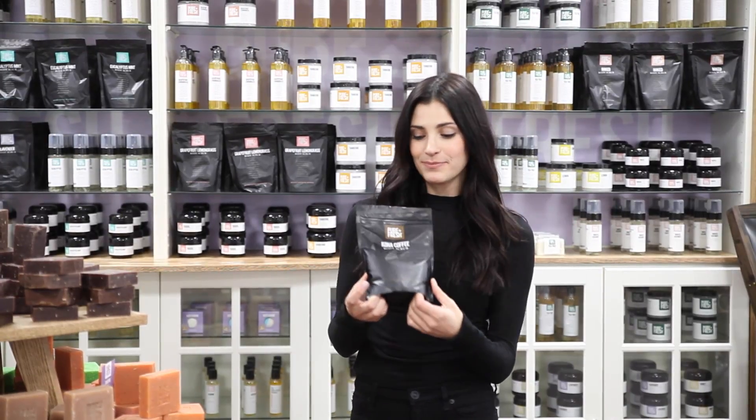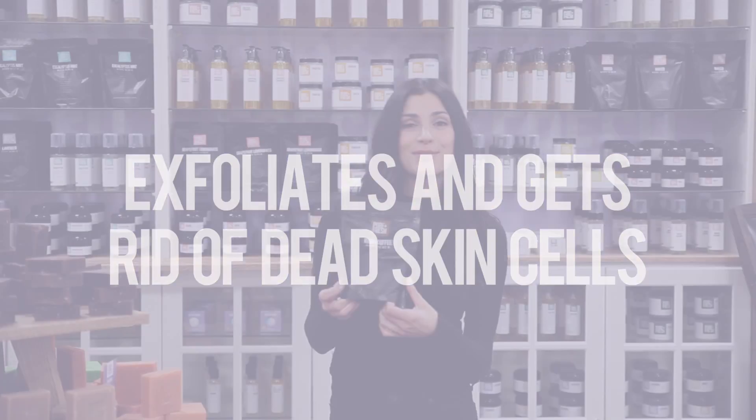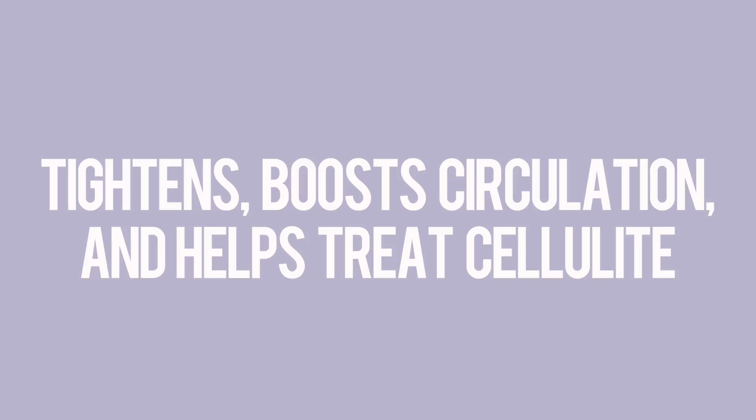So these are Kona coffee scrubs. It's really great for exfoliating, getting rid of all that dead skin. They are oil-based, so they're really going to help moisturize as well. What's great about the coffee scrub is it's going to help tighten, it's going to help boost your circulation, and it's also going to help acylate.